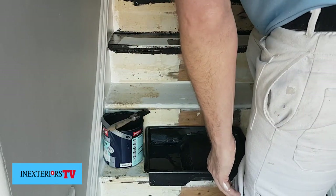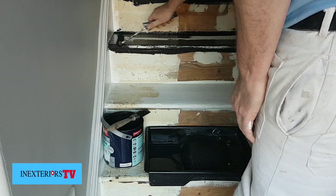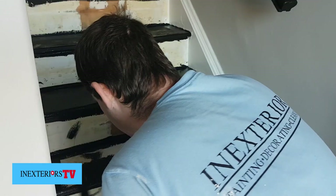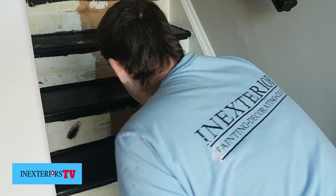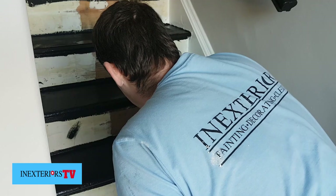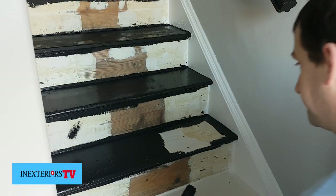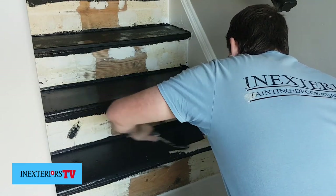I want to use the stain because I used it on my kitchen cupboards and it was really durable and I was really happy with how it turned out, so I'm going to use it on these stairs as well. But you can use a water-based satin — it just has to be something that dries really quickly. Like I say, a wood stain wouldn't cover this white, so I've had to obliterate it with black undercoat first.